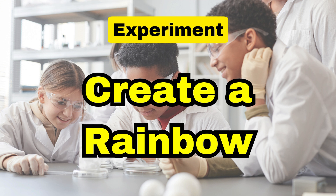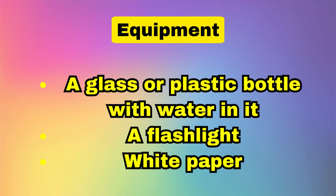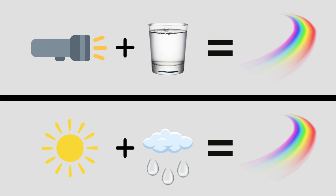Now that we know how rainbows are made, let's run a little experiment. What you will need is a glass or a plastic bottle with water in it, a light, and some white paper. It is best to run this experiment in a darker room rather than a well-lit room.